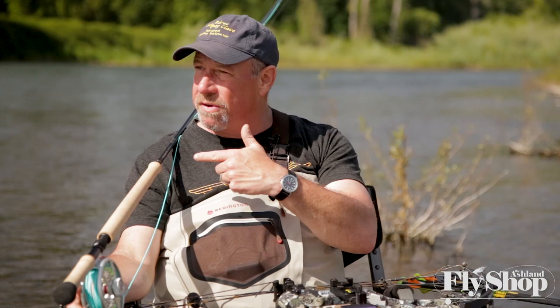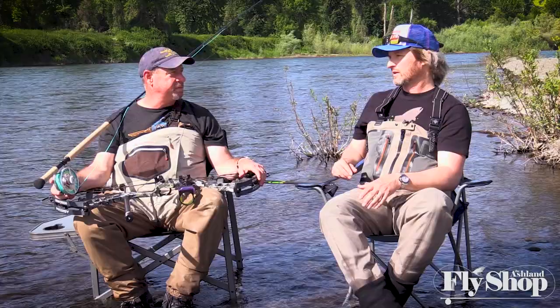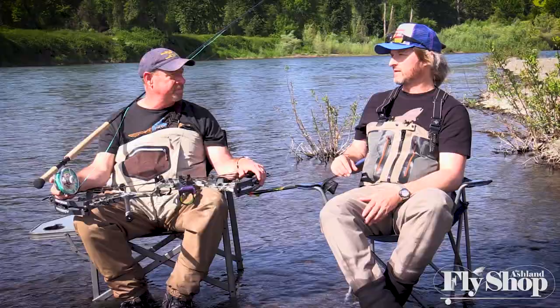On rivers like the Umpqua where you step off into deep water immediately, your D-loop changes in terms of where you stop. Sometimes with a big willow bank, your D-loop is not behind you but even with you — a forward-established D-loop with a very short line. When this rod goes in your hand and you step into the ditch, you will become a spey quarterback.